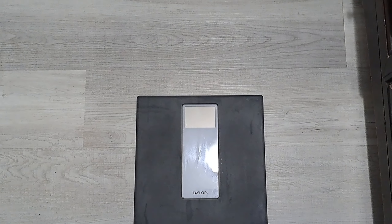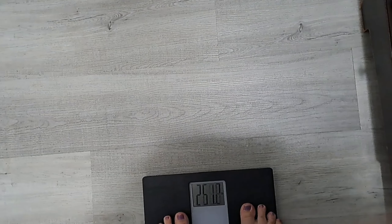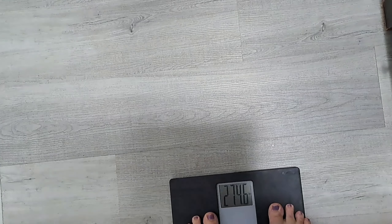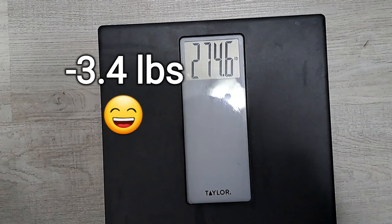Good morning guys, weigh-in number — if you count my original weigh-in this would be weigh-in number three. This is number 0.6. Hey guys, okay so...